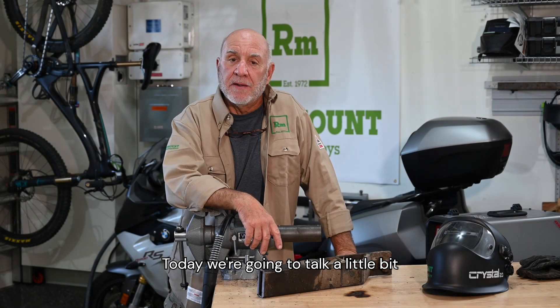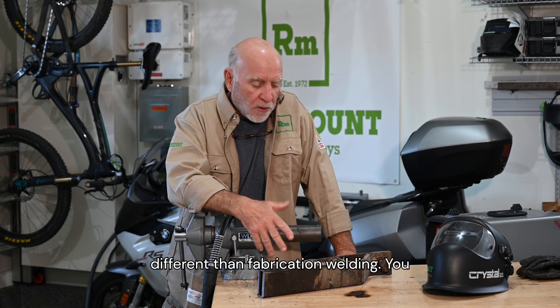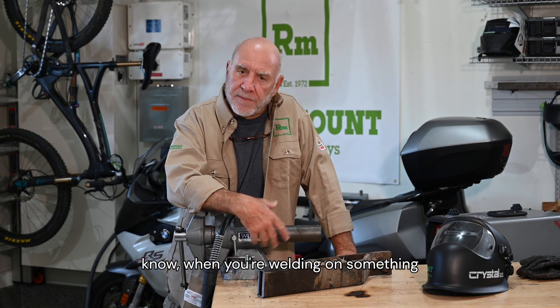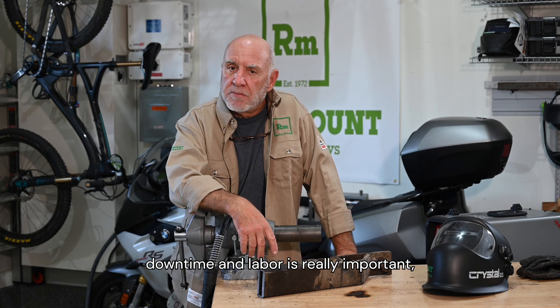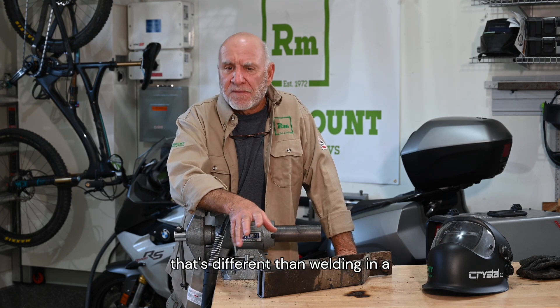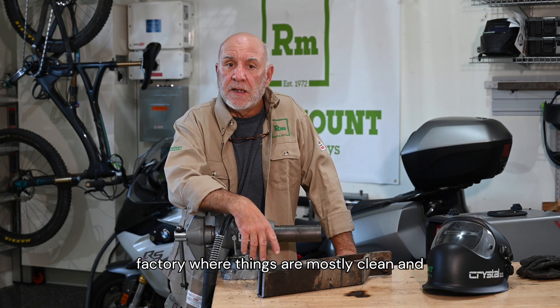Today we're going to talk a little bit about maintenance welding. It's a lot different than fabrication welding. When you're welding on something dirty out in the field, something where downtime and labor are really important, that's different than welding in a factory where things are mostly clean and flat.